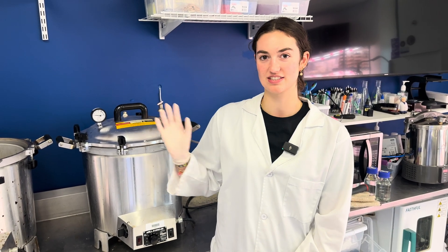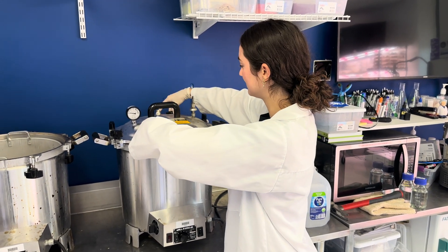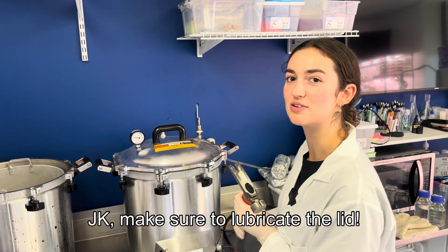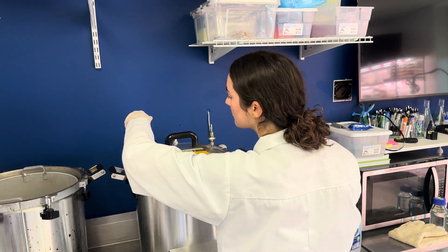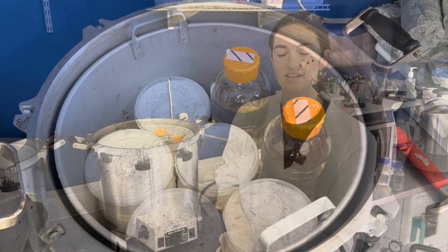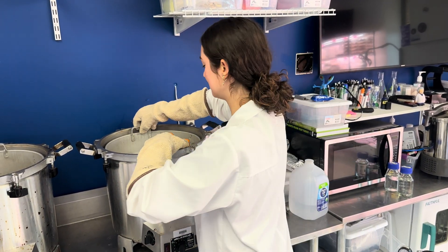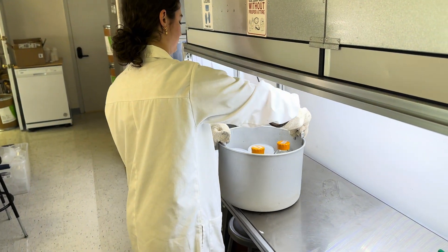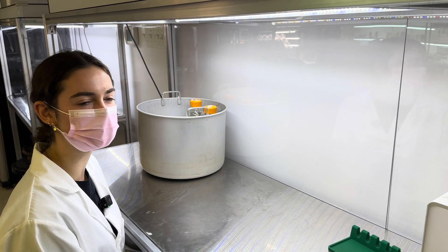Now that the pressure is down to zero, open the valve to release any leftover pressure and start unscrewing the lid. If your lid is still stuck on, grab a hammer or a crowbar to help open it. Make sure to use autoclave gloves to remove the media from the pressure cooker. Wait 15 minutes before taking your media out, because it is still very hot.